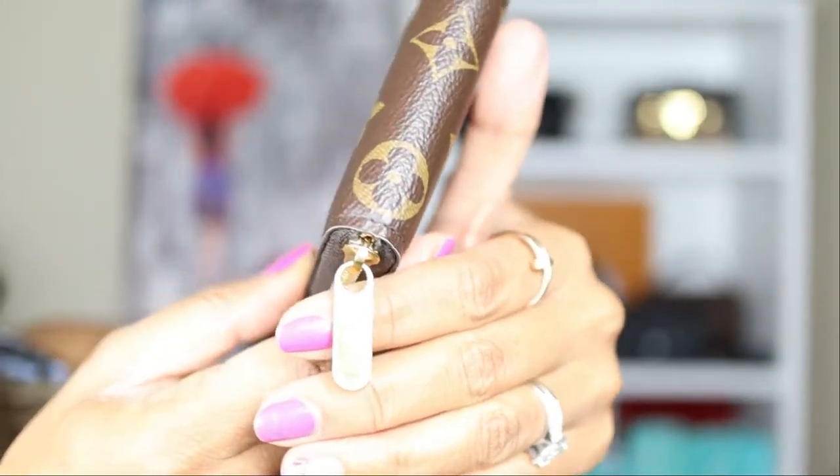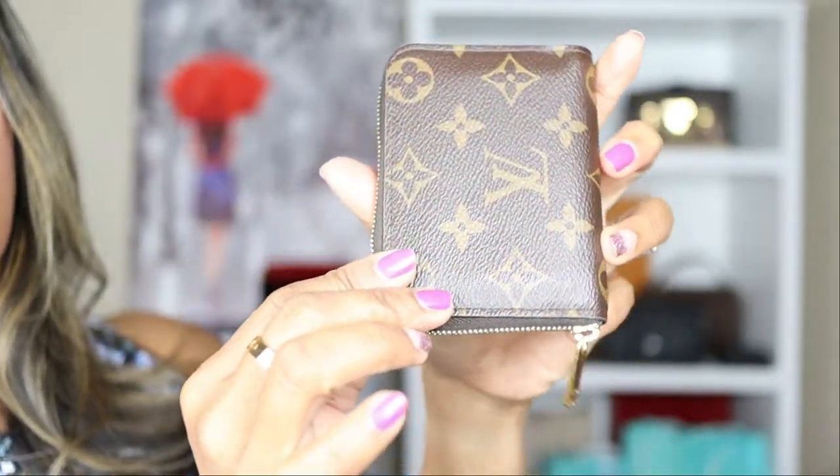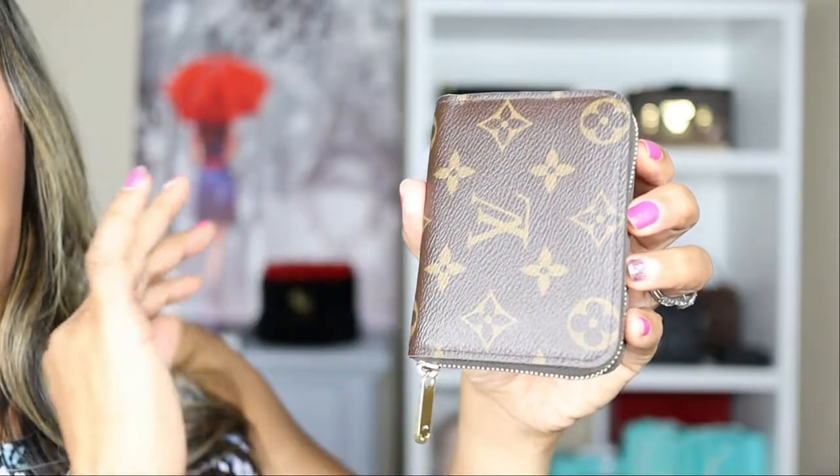Now let's talk about the wear and tear. As I showed at the beginning, the gold hardware on the zipper pull is amazing — I don't see any visible scratches; what's there is super superficial. The canvas still looks absolutely perfect. I've had this over a year, using it every day, throwing it into any purse, and it has never gotten any scratch, rip, loose stitching, scuffing, or peeling. Louis Vuitton canvas is literally indestructible.